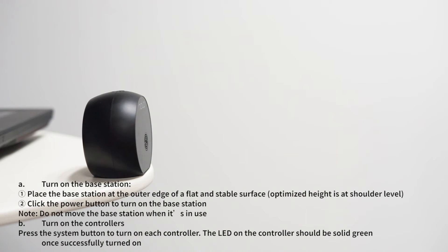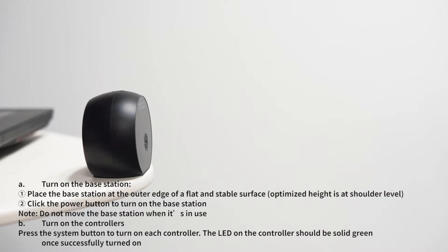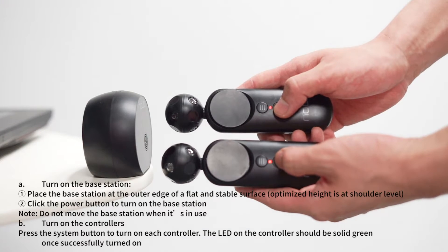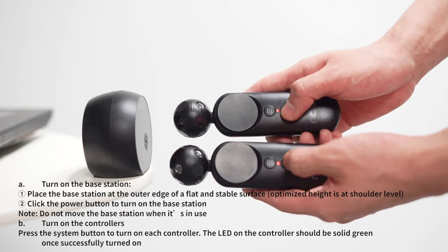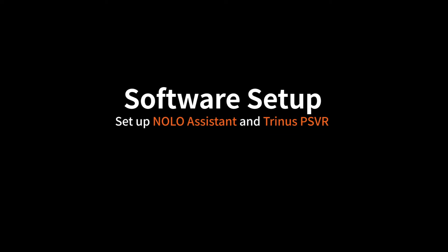Place the base station on the outer edge of a flat and stable surface. The optimal height is at shoulder level. Press the power button to turn it on. Press the system button on the controller to turn it on. The LED should be solid green once turned on successfully.